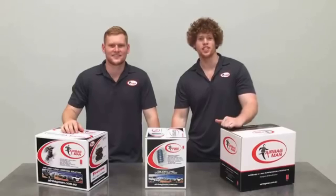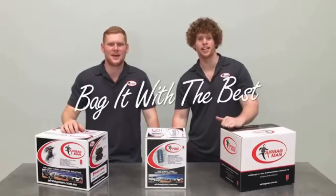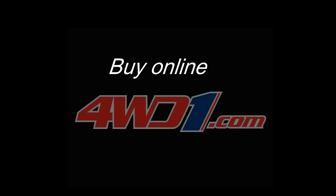There we go guys, thanks for watching, now remember — bag it with the best!